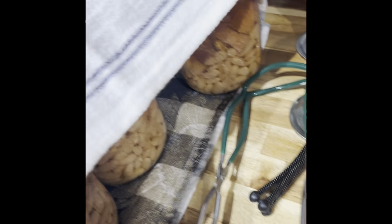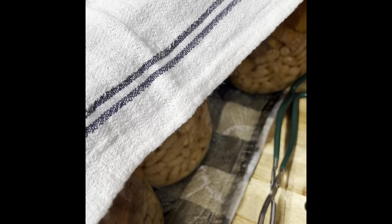That's it — we just canned ham and bean soup! They'll still bubble for a little while and that's fine. I like to just cover them.